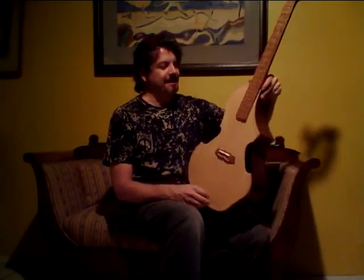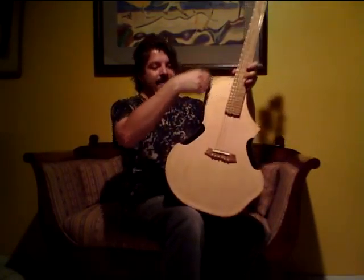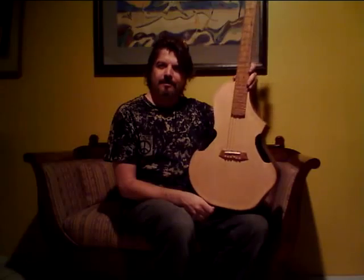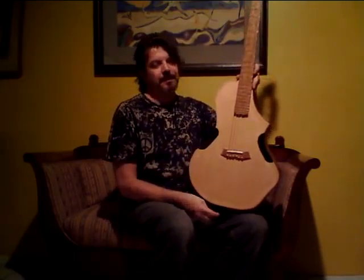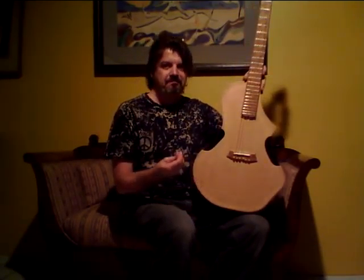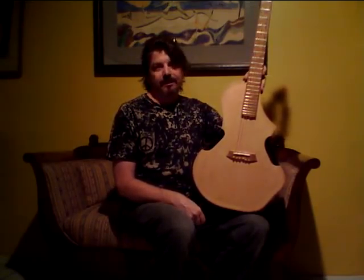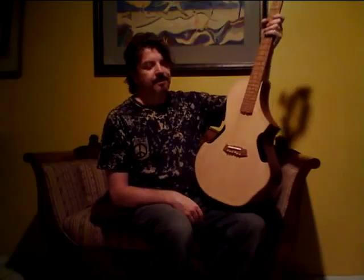Dreaded bastard, let's see here. It's a dreadnought-sized body, similar scale, so we could plop this into a dreadnought case if we wanted to. You're saying it looks very much like one of my Bustarda guitar viols, my Bode guitars — well, you are right about that.